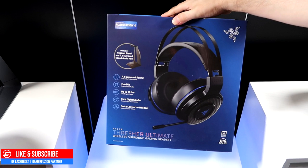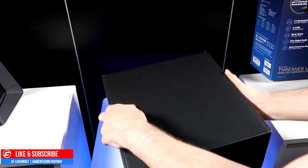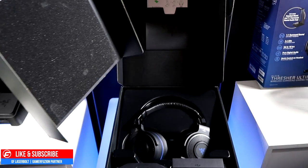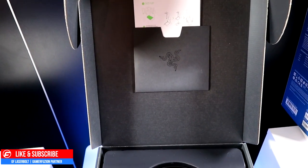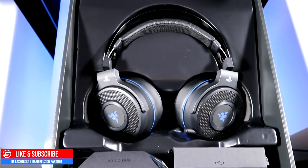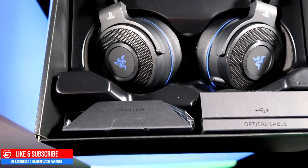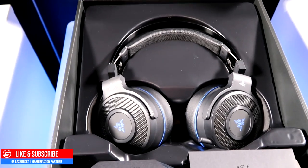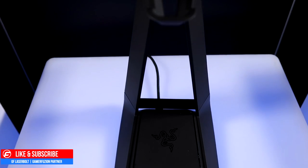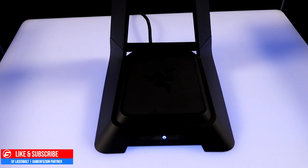When you open the box, you slip off the cover art to reveal a nice black box with a padded cover so the headset won't move around. On top we have the manual — though I'll give you guys a complete setup tour for PS4 or PC. We also have an optical cable, audio hubs, and power cables to power the main hub station, which controls the headset and provides a charging rest mode.